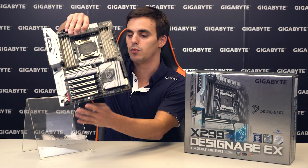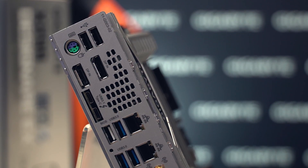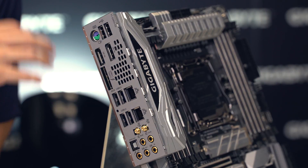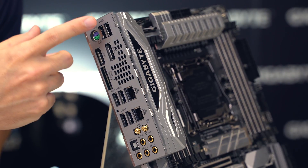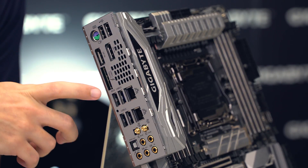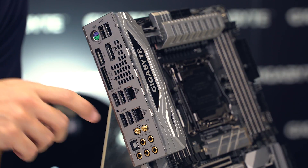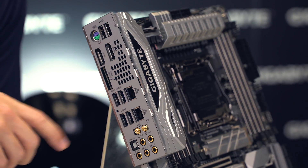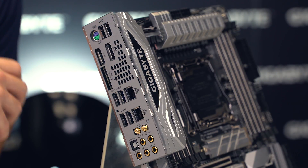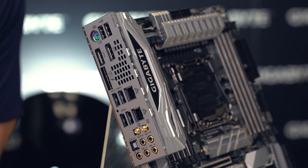The X299 Designate EX motherboard comes with a metal base plate covering the back side of the board. There are a lot of interesting things on the back panel, especially because of the Thunderbolt 3 connection. The IO shield is already in place, and we have two USB 2.0 ports, a PS/2 port, two DisplayPort inputs, two Thunderbolt 3 connectors in the form of USB 3.1 Type-C, an active cooling fan vent, two Ethernet ports with Intel GbE LAN, four USB 3.1 ports where the white one supports Q-Flash Plus for BIOS updates without CPU or memory, Wi-Fi antenna connectors, and audio jacks.